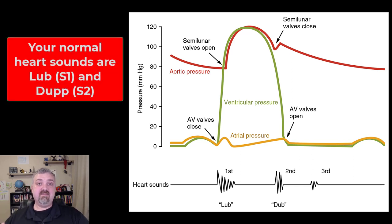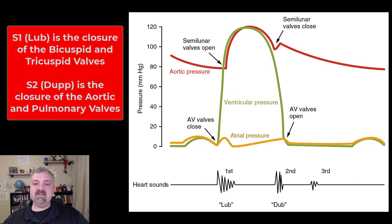So your two normal heart sounds — maybe you've heard people say your lub dub. I always say lub dup. But your two normal heart sounds are what are called S1, which is lub, and S2, which is dub or dup. So S1 is the sound created when your two AV valves close, and S2 is the sound when your two semilunar valves close. Lub dup.